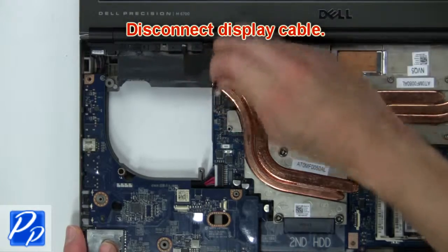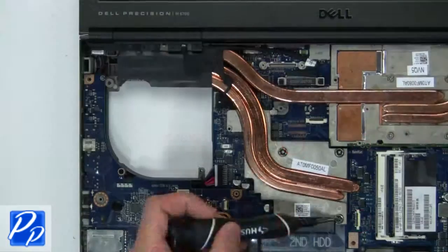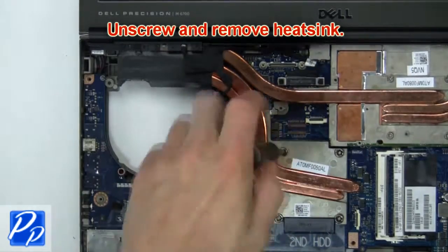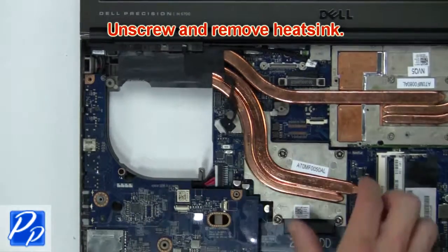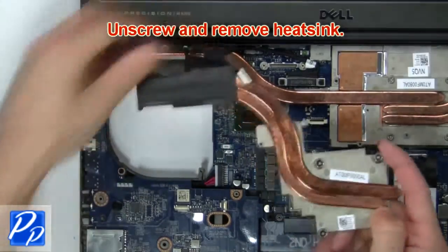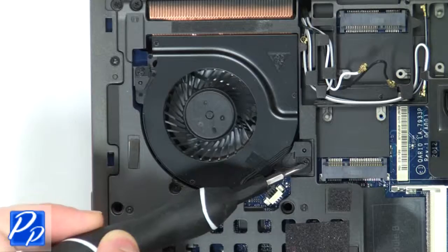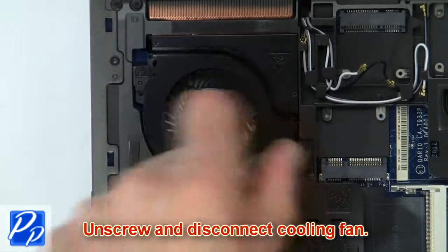Next, disconnect the display cable. Then unscrew and remove the heat sink. Now unscrew and disconnect the cooling fan.